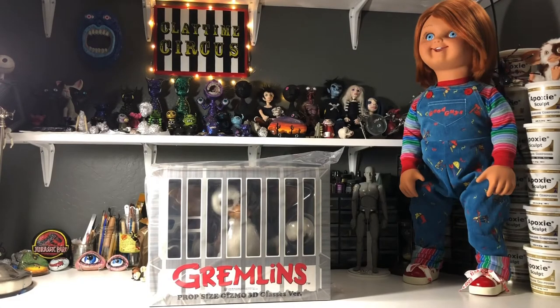Hey guys, what's up? I am super excited today because I was finally able to score the Medicom Gremlins life-size Gizmo, and I have been wanting this figure for a long time. It's been years and I was finally able to get him, so I thought might as well do an unboxing. I know there are already several out there, but I still like watching a whole bunch of different unboxing videos of the same figures on YouTube, so I thought maybe some of you might enjoy that as well.